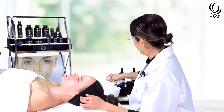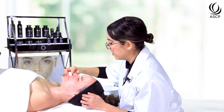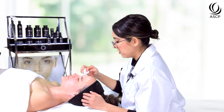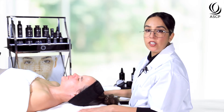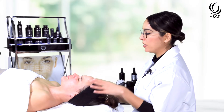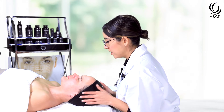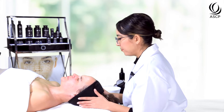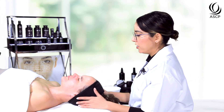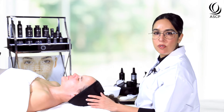I can also use sponges that have a little bit of grip to make sure I've grabbed any peel that might be remaining on the skin. You might notice that your client's skin gets more red or you see more frosting upon the neutralization and removal process, and that's totally normal. That's why we're looking for those really subtle changes with the peel on, because we know we'll really see the full response as we start to remove the peel. The sensation will slowly start to climb down, and we want to give the client a little bit of time to feel their skin come down before moving on.